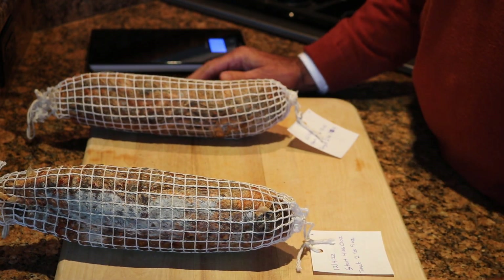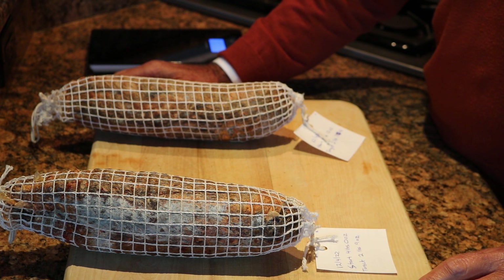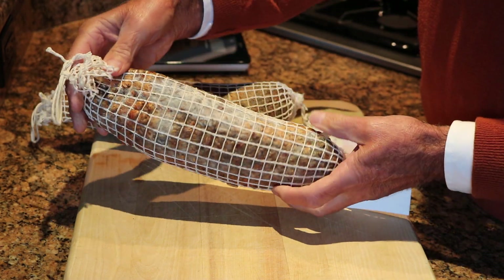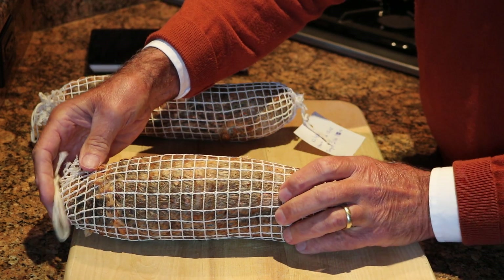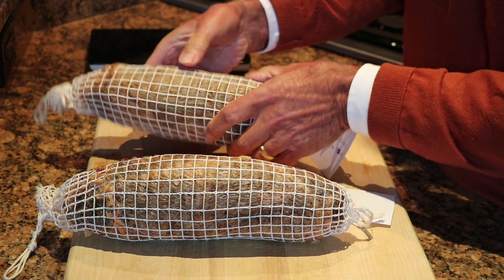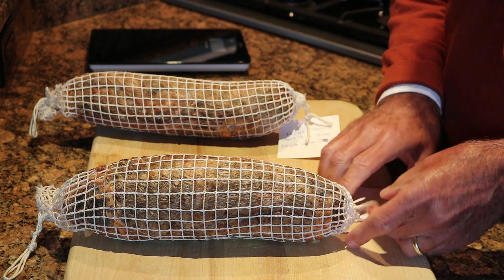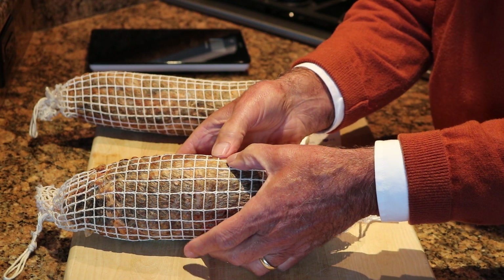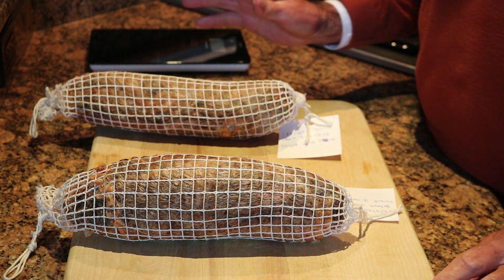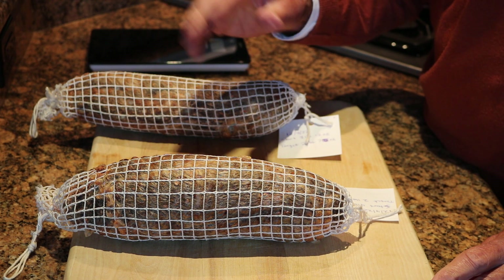Here are my two copas. I batched these up on December 4th, so it's just about two months. They are definitely a lot firmer on the outside. This one has some white mold growing on it, which is perfectly normal and acceptable. This one is a little longer and thinner but feels rather hard on the outside. I'm worried that might be what's known as case hardening, which occurs when there's not enough humidity in the air while they're curing — the outside casing gets hard and dries out, so the moisture from the inside doesn't escape and spoils on the inside. I had difficulty keeping the humidity up and the temperature up while I was away.